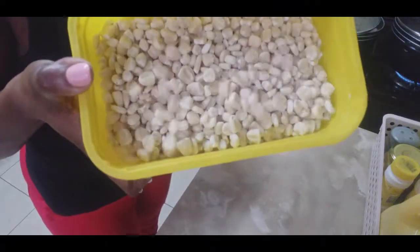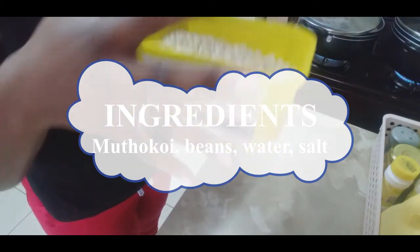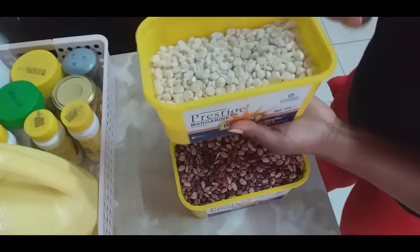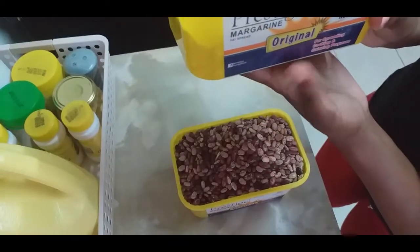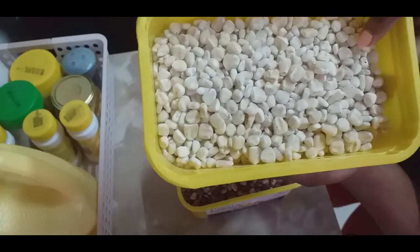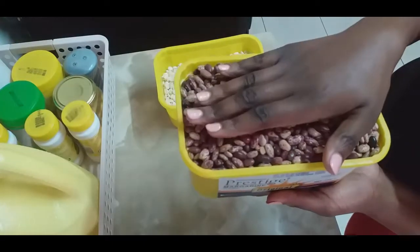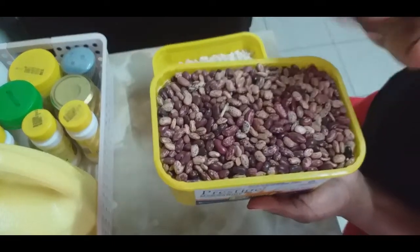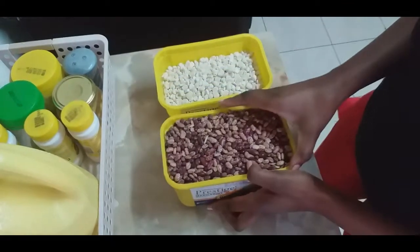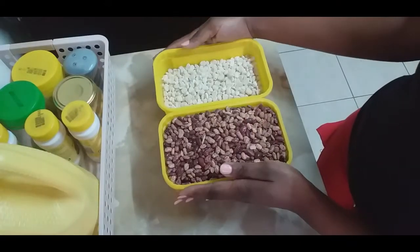For this size of mudokoi — which is almost more than half a kilogram — I'm going to mix that with a full one of beans. I prefer when the ratio of beans is more than that of the mudokoi; I feel like it becomes sweeter that way. That's how I measure before I cook.